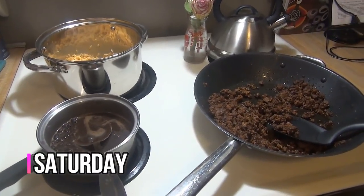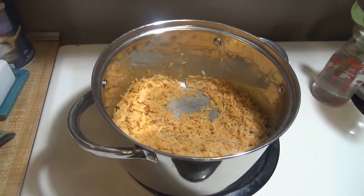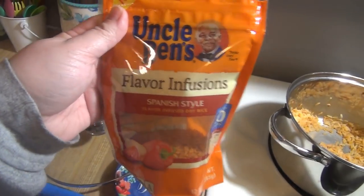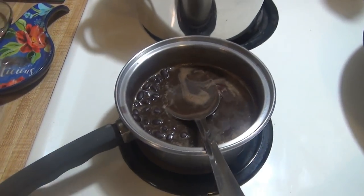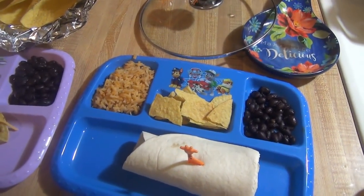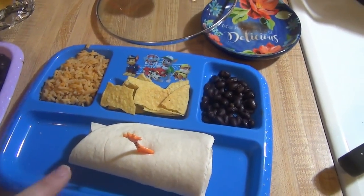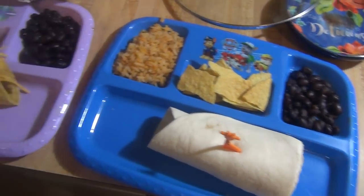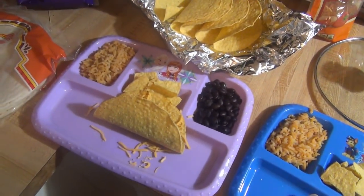Hey guys, it is Saturday, and tonight for dinner we are having tacos. We've got some ground beef cooked up with Uncle Ben's flavor infusions — those of you that have been here a while are probably sick of me talking about it, but it's delicious. And then some black beans cooked with some taco seasoning. I'm actually not eating right now because I had a late lunch — didn't eat until 3, so it's 6 o'clock and the kids are hungry. Elijah has a soft shell, Lily has a hard shell with just cheese. That is what's for dinner for Saturday.